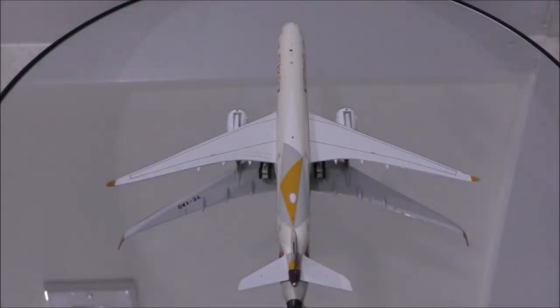The wings are superbly placed. The only downside is the shape of the sharklets are not quite correct. The wing details are nicely done as well.